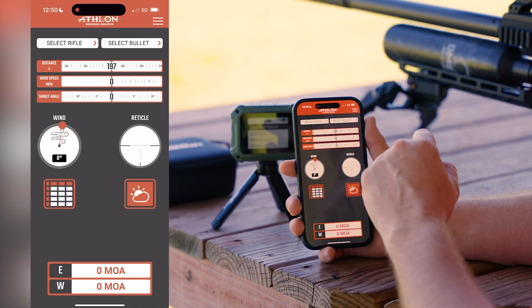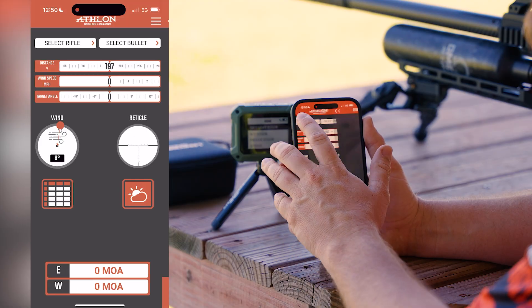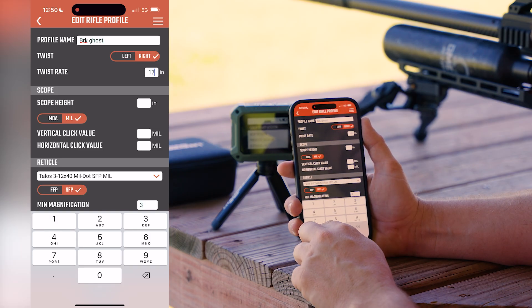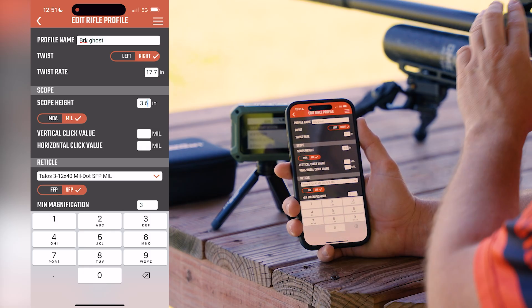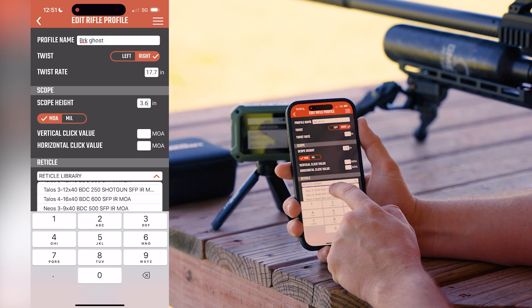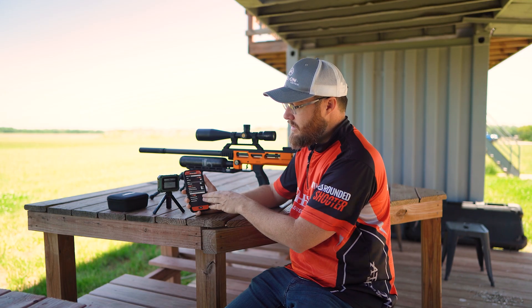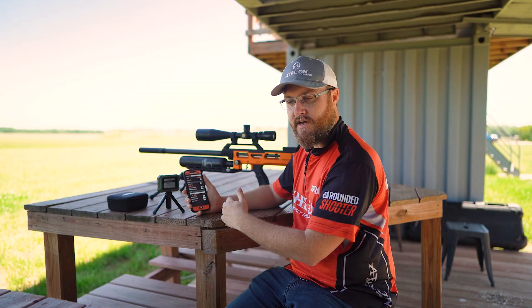Let's create a rifle profile and a bullet profile — this isn't required for the chronograph, but I recommend it for long-term data management. I'll create a rifle and hit New. I'm going to name this BRK Ghost — that's the model of this firearm. I'll enter a right-hand twist, a barrel length of 17.7, and my scope height from center of scope to center of barrel is about 3.6 inches. This scope is in MOA, second focal plane — this is the Harris SPR 15 to 60. You don't have to select the correct reticle; that's only for the reticle simulation on the home screen.